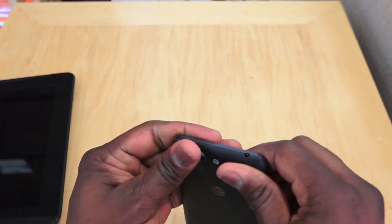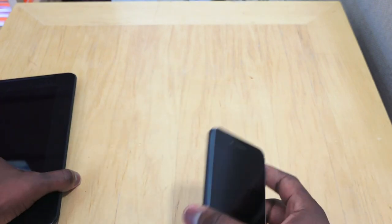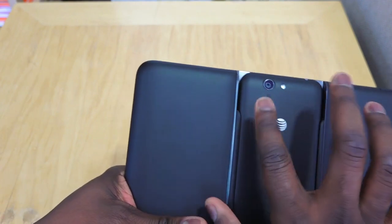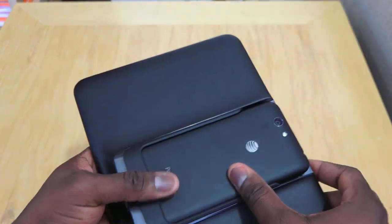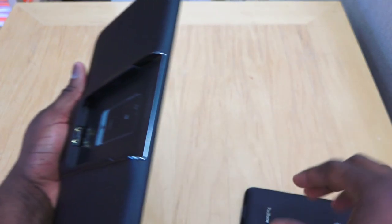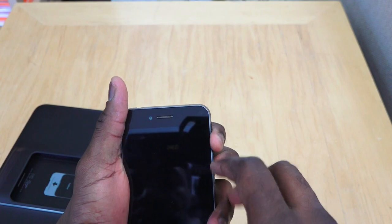In terms of weight, it feels comfortable and light enough. When you want to use it as a tablet, you just slide the phone in. The tablet has a micro USB port for charging, a volume rocker, and a power button on top. The rear camera from the phone serves as the tablet's rear camera, and the headphone jack comes from the phone. There's a proprietary dock connector that aligns with the micro USB port on the phone.